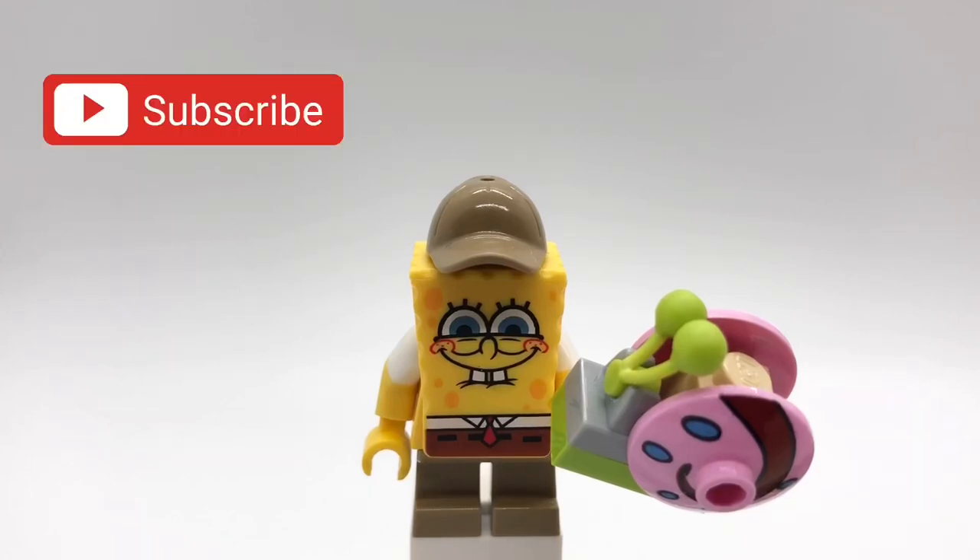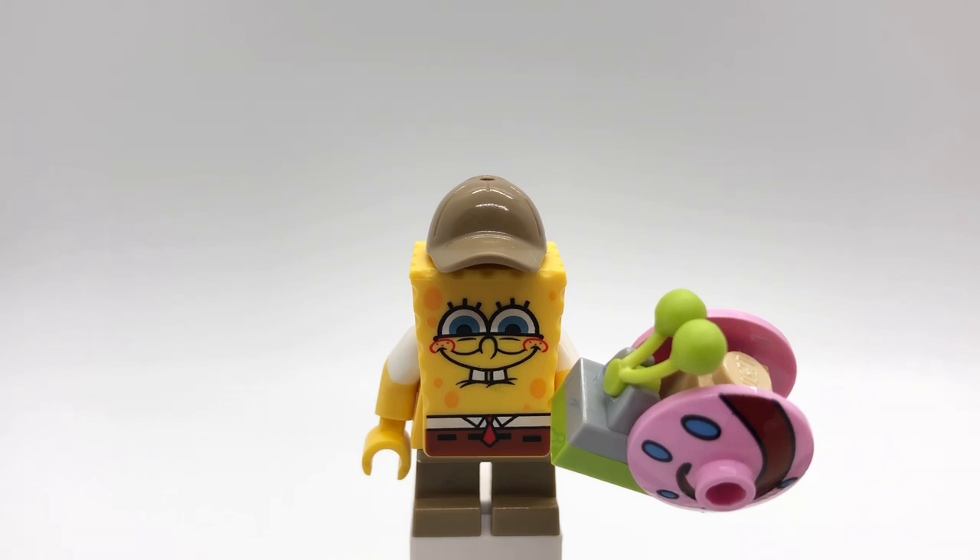Hello everybody, Star Erk here, and today we're going to be looking at my custom Young Spongebob minifigure from Sponge on the Run. I was going to make this video closer to when the movie came out like a year ago, but then it kept being delayed and I kind of forgot about it. I think the movie came out not too long ago and the new show about Young Spongebob, so I just decided to finally make the video.